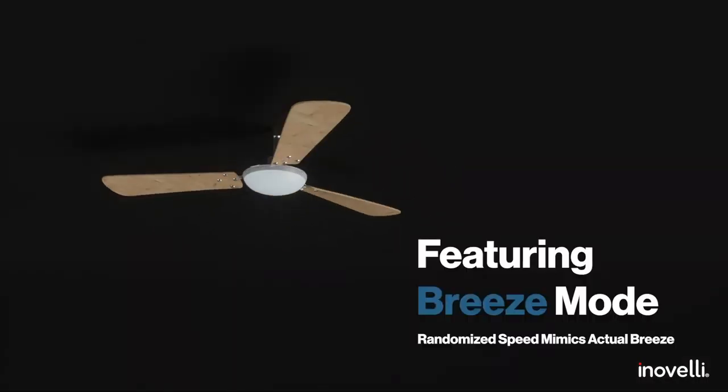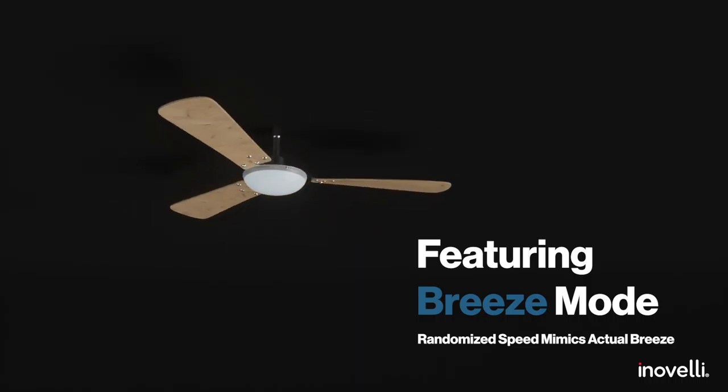I'll speed through the rest, but they can all be found on our Project Hurricane thread in the community. We've got energy monitoring, breeze mode, ability to change the LED colors, default brightness of the LEDs based on the time of day, and much much more.